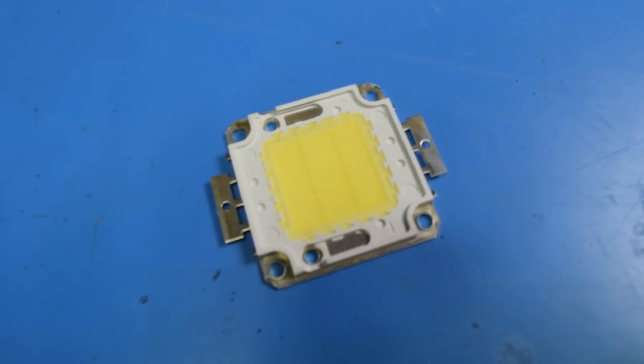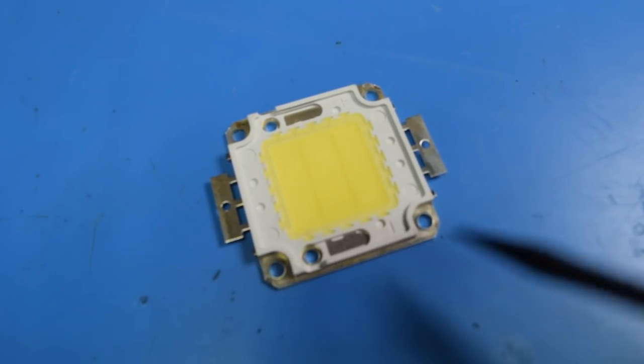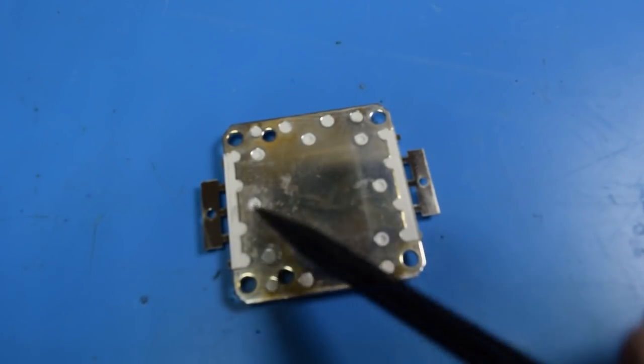Now if you were interested in using these LEDs in your own projects, there were several things that you should take into consideration. These are how you connect power — there is no SMD power on this. Matter of fact, you really can't have SMD power because the whole thing needs to be cooled from the backside.